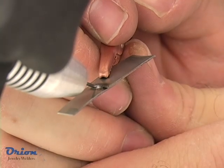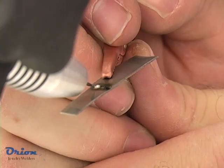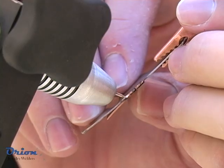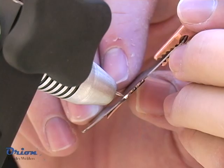Nickel alloys weld easily and can be joined to a variety of other metals. Here, the Orion is being used to weld nickel sheet to copper sheet.